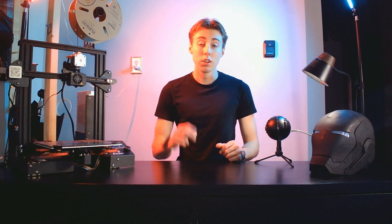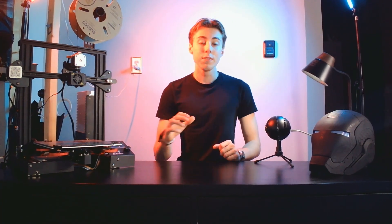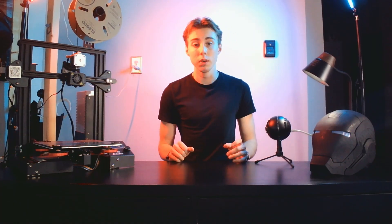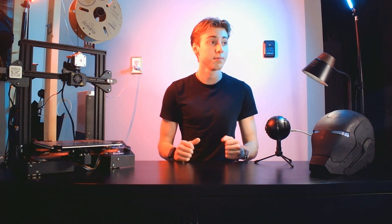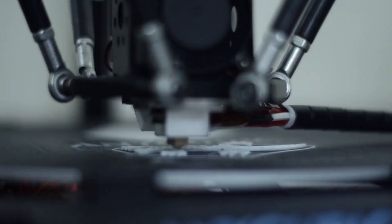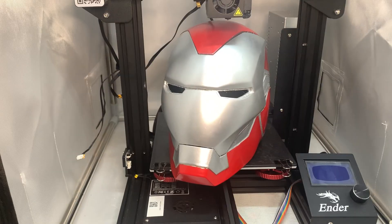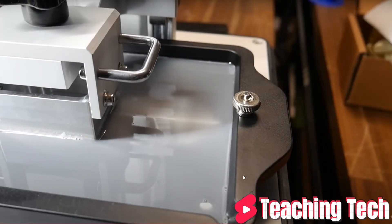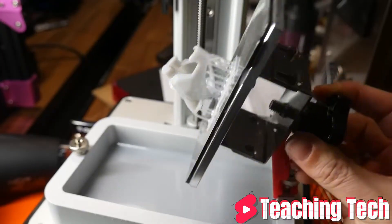It's important to keep in mind that there are two types of 3D printers: FDM printers and resin printers. FDM stands for Fused Deposition Modeling. It works by melting and extruding plastic filament layer by layer, and it's great for larger objects and prototypes. On the other hand, resin printing uses a liquid resin that hardens when exposed to UV light.